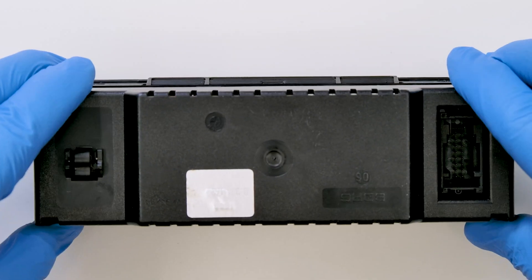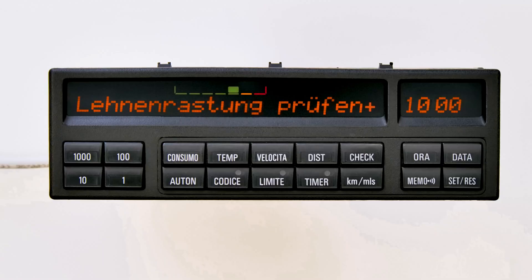Put back the rear cover. Perfetto! Problem solved! Thank you for choosing Minitools!